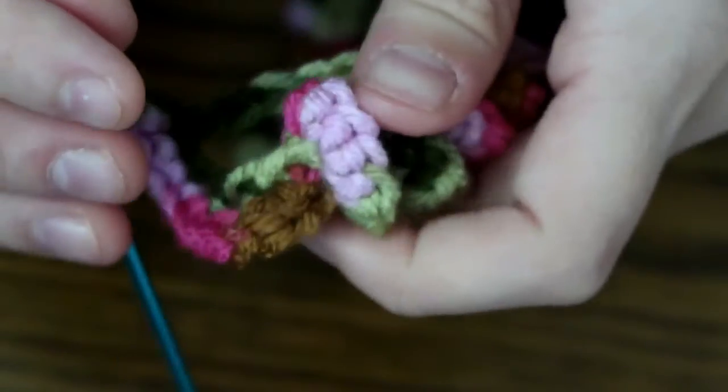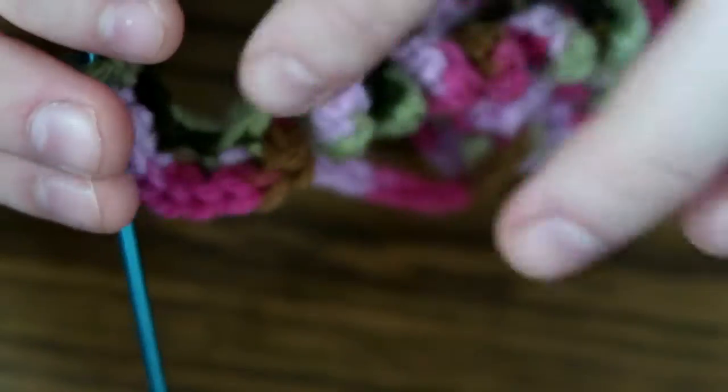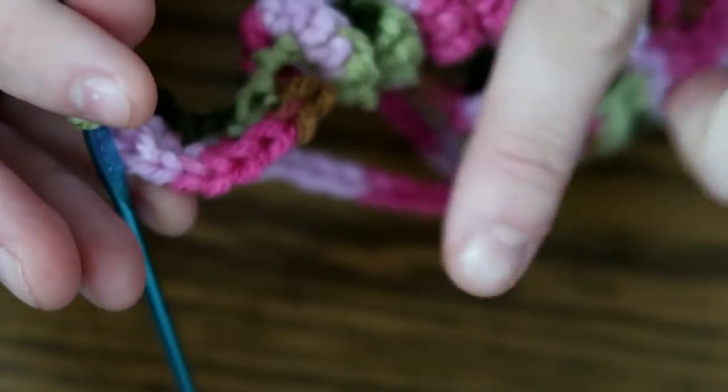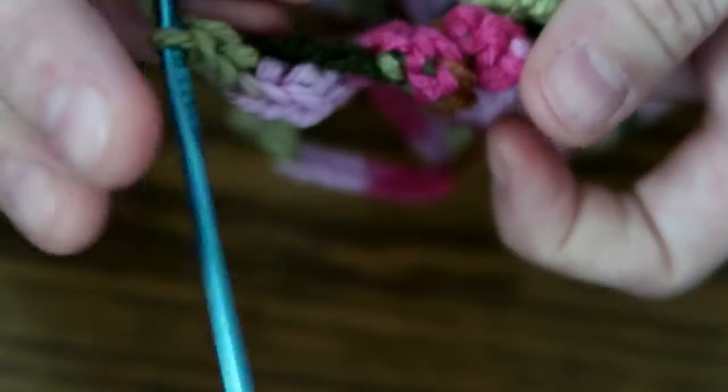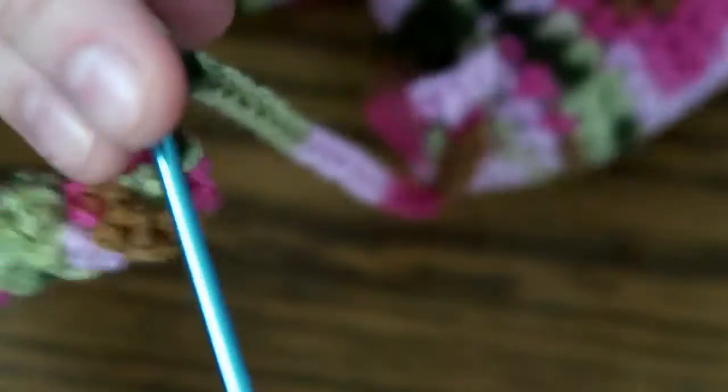Occasionally, depending on how you hold your tentacle, it might start to curl kind of like this — but if it does, it's super easy to just twist it back how it's supposed to be. You're still doing it right, don't freak out.